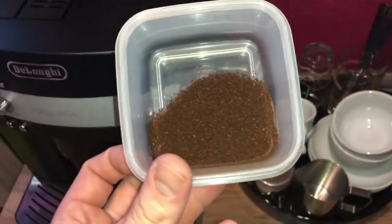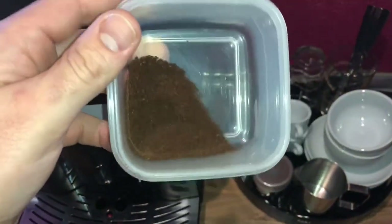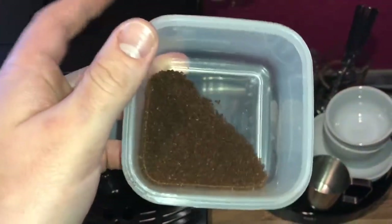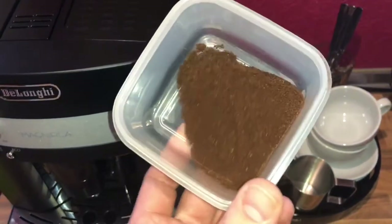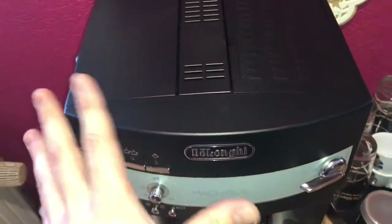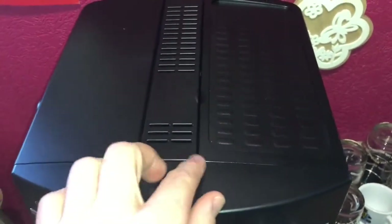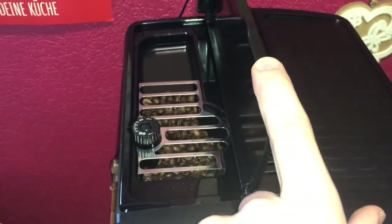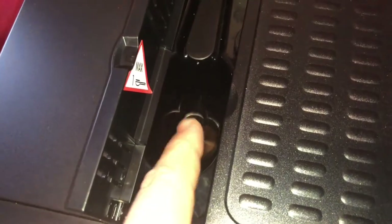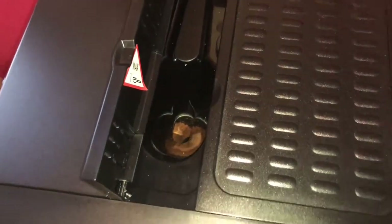Never add pre-ground coffee when the machine is off, or it could spread through the inside of the machine and dirty it. This could damage the internals. Of course, never use more than one level measure, or it could dirty the inside of the machine or block the funnel.